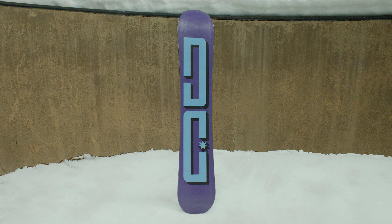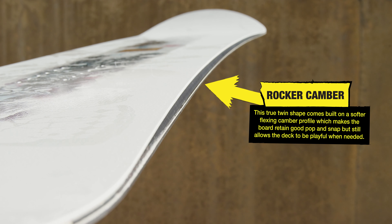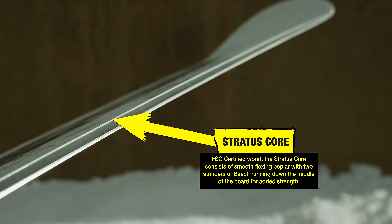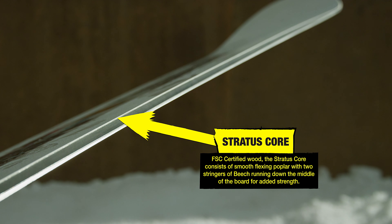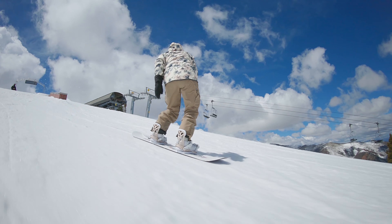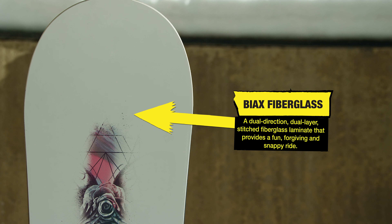Designed for freestyle performance and progression, the Biddy features a rocker profile with a stable yet forgiving flex. Smooth flexing poplar and two stringers of beech running down the board's center provide plenty of pop in the Biddy's Stratus Core. The Biddy has a consistent flex, thanks to smooth Bi-X fiberglass on the top and bottom.